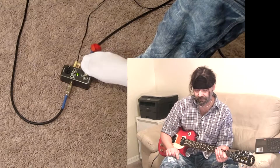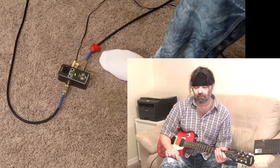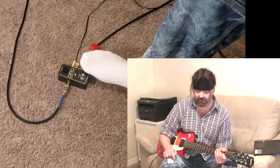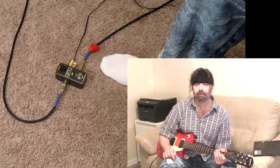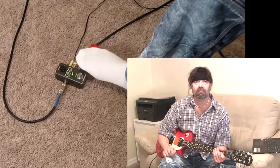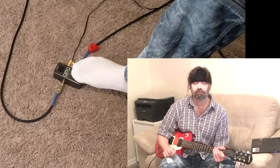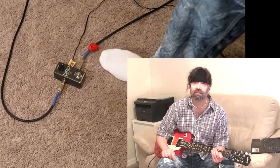Hit it twice to stop. Now it's stopped. If I want to play it again, I'm going to hit it once. If I want to clear it out, press it twice and hold it. And now I just cleared the loop. So what I'm going to do now is play that blues lick right there, 4 bars. I'll loop it, and then we'll add a layer to it.